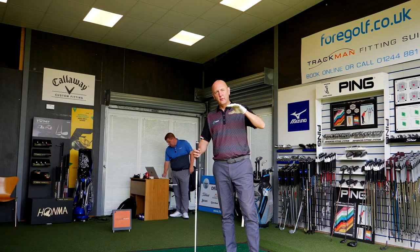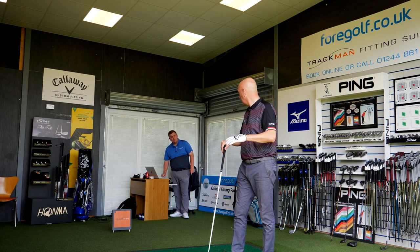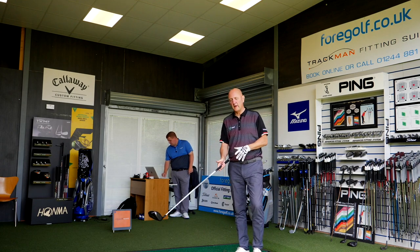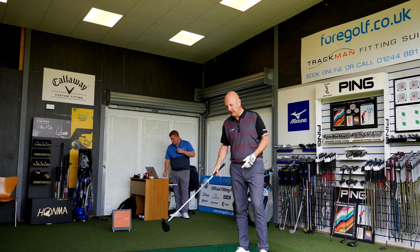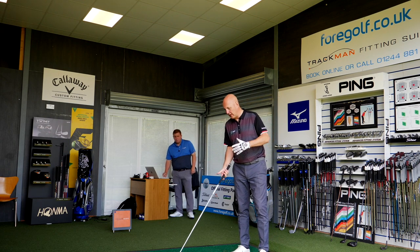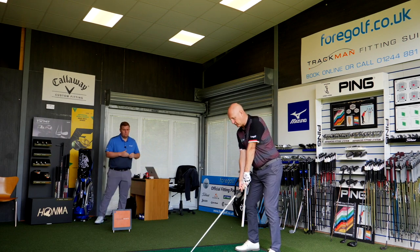As Lewis explained, two of the standard shafts are lightweight. I've got this Speeder shaft at 40 grams - really lightweight. You can tell almost straight away - lighter head in the TS1, lighter grip - so this club has got virtually the least weight of any driver I've put in my hands. Let's hit a few balls and get some numbers.